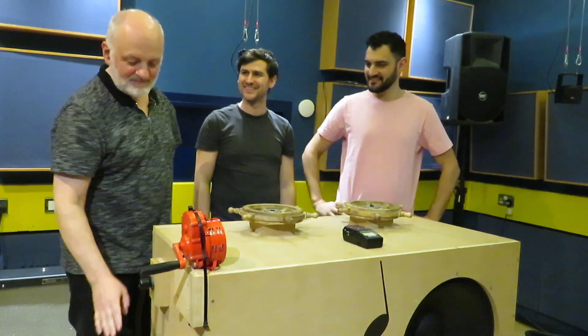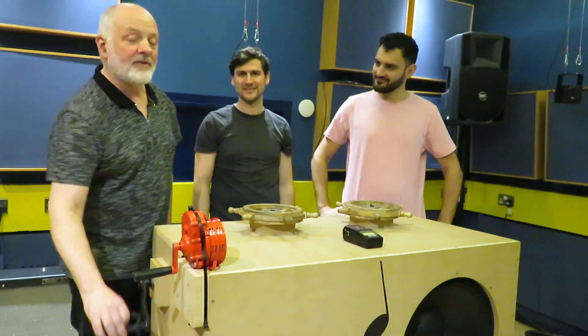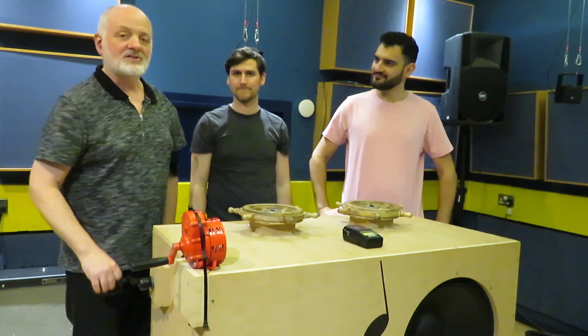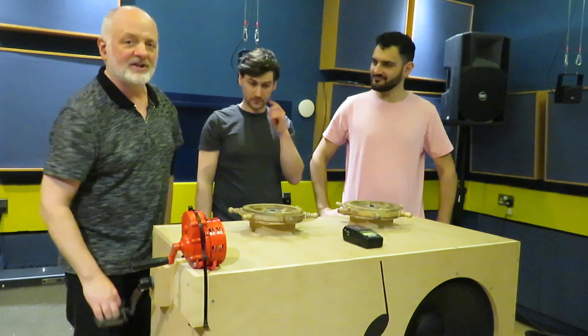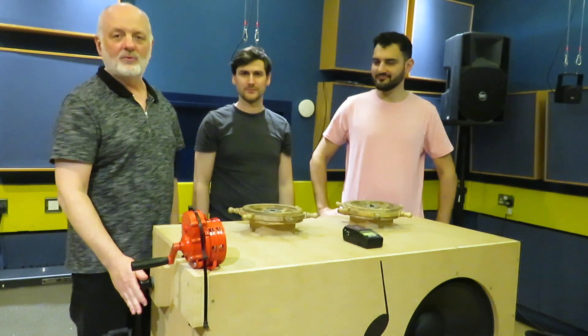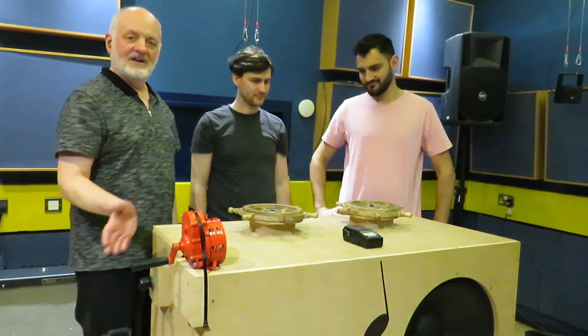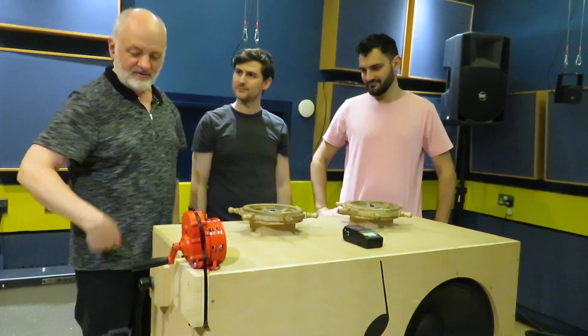An important part of this machine — maybe the heartbeat of the whole thing — is this crank, because basically nothing happens unless the crank is going. It doesn't make any sound unless a human is standing here cranking it, and the machine detects the rotational speed of the wheel and converts that into a pulse which is then used to synchronize everything.